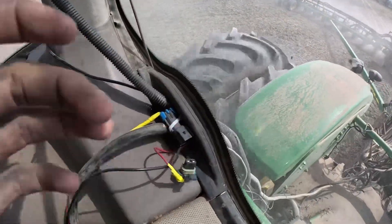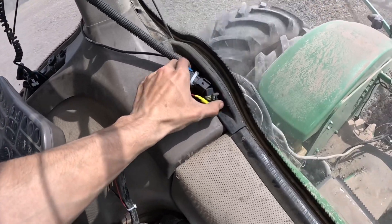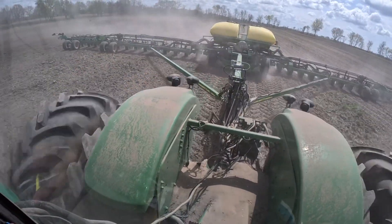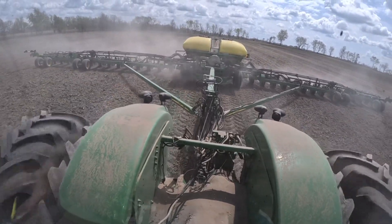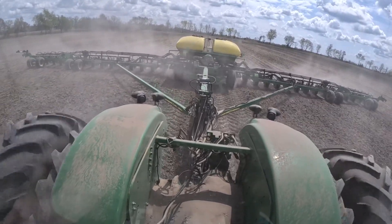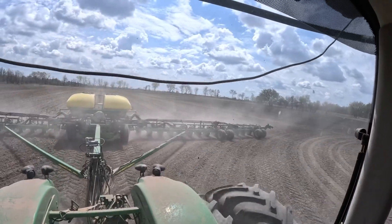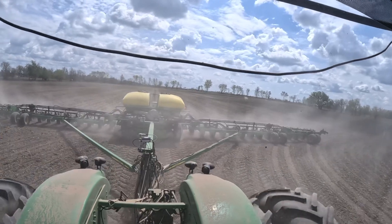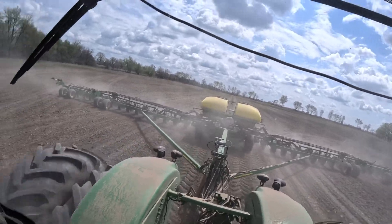Everyone has different names for planters and things like that. But this right here is how we air up the airbags for our downforce on the planter, which looks like I need some air because I'm at 20. So we'll air it up a little ways — it goes pretty quick. We need to shut the left side off, then it'll start beeping. And about right here we shut the center off of the planter, so the left side and the center of the planter are not planting.